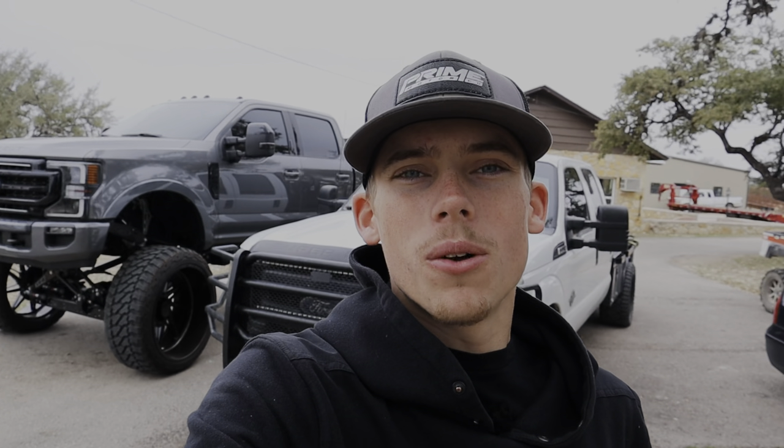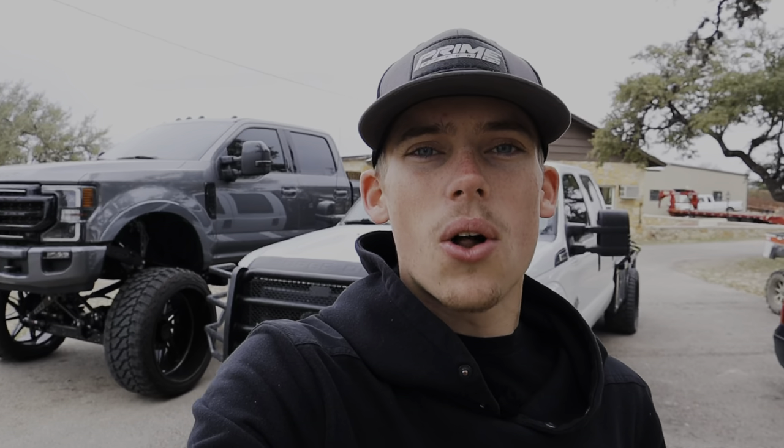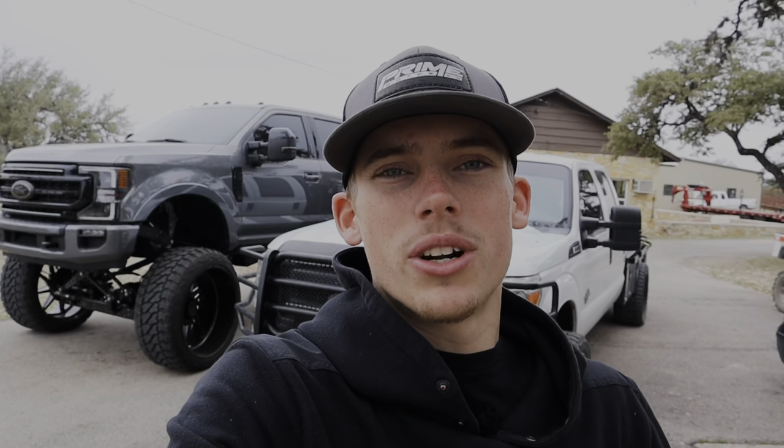Hey, what is going on everyone and welcome back to another YouTube video. My name is Noah Shaw, or Ford Sixpo, and today we have Part 10 of building my dream shop house slash ranch series. Today we're going to be completely installing and bolting down the four post lift into the ground and wrapping up all of the drywall tape, float, and texturing upstairs. Let's jump right into today's video.